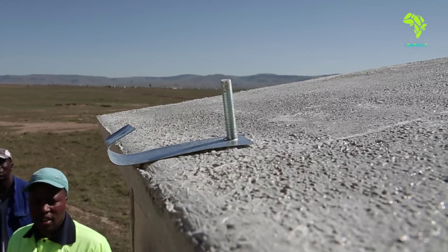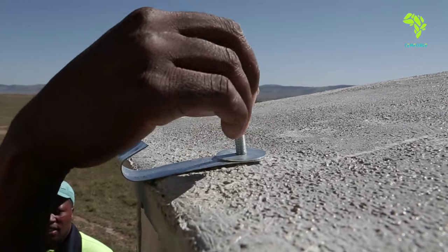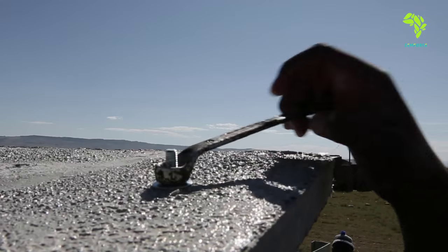A bracket is mounted to the back panel threaded rod, which will help secure the vent pipe clamp to the toilet. The roof can now be tightened down.